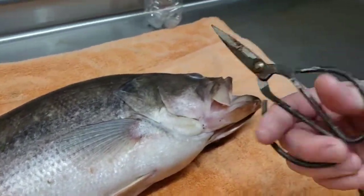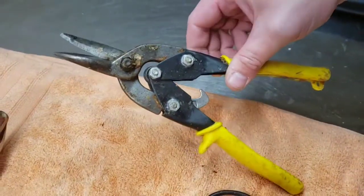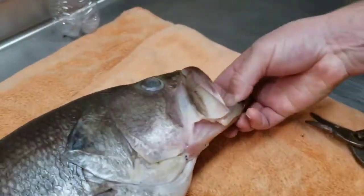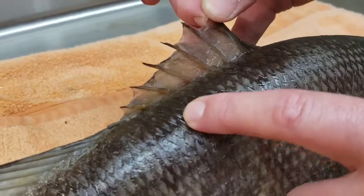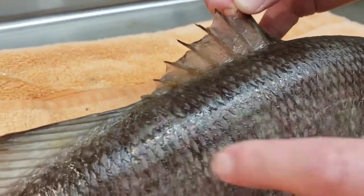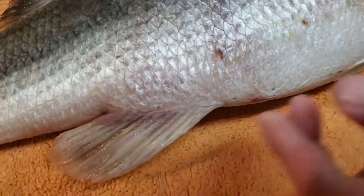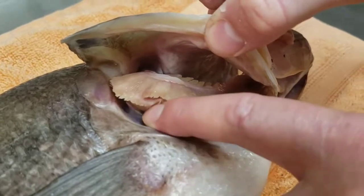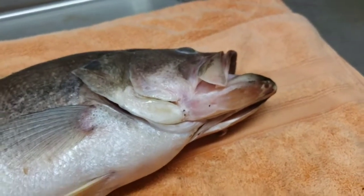The last item is these snips. You can use any kind of snips you can find. Mainly the snips are for the fins - where they go into the fish there are hard bones - and you're going to use those snips to clip those bones to free up the skin on the top and bottom. You're also going to need the snips to cut the gill plate, which is very hard bone right there.